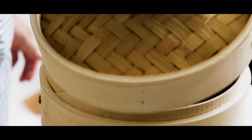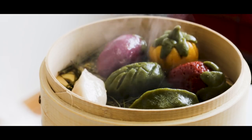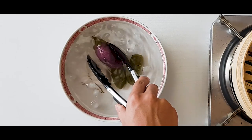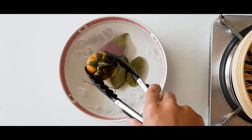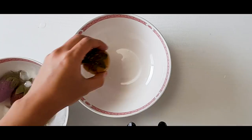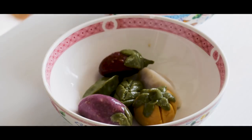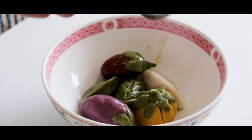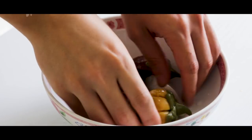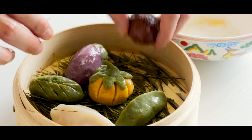Make sure to use a mitten — these steamers get hot. After 15 minutes, our songpyeon is fully cooked. Place your songpyeon in a bowl of ice water. This will make the songpyeon less sticky and more chewy. Once they are cooled down, place them in a large bowl and drizzle with sesame oil. Massage the songpyeon in oil, then place back in the bamboo steamer or on a pretty plate.